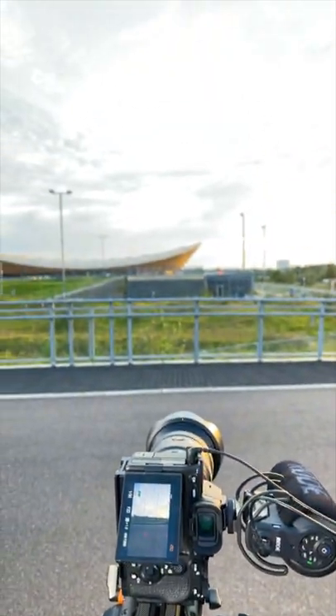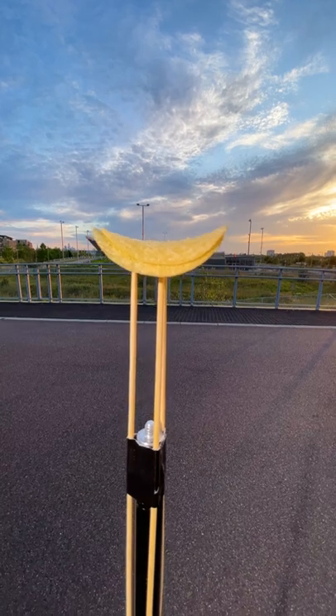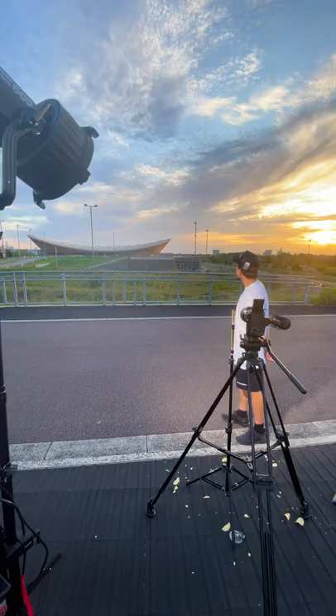I started off by positioning the camera in front of the velodrome in London. I then balanced a few Pringles on top of some wooden skewers in the foreground, so they lined up with the buildings in the background. Once we were set, I simply bit down on the Pringles, and now we were ready to edit.